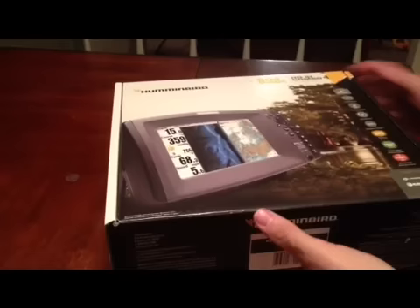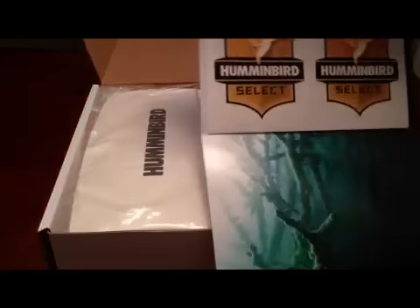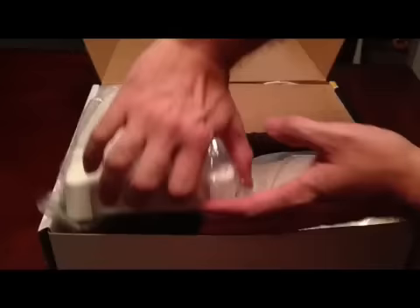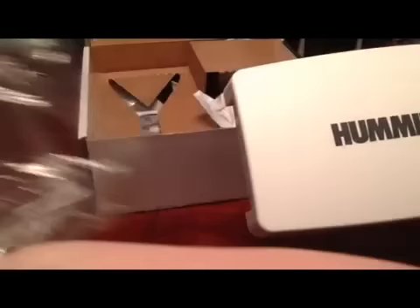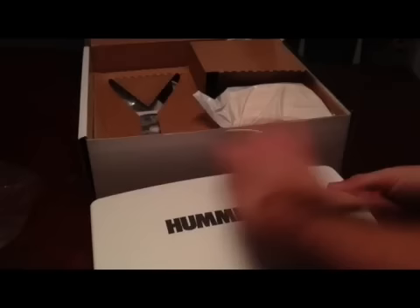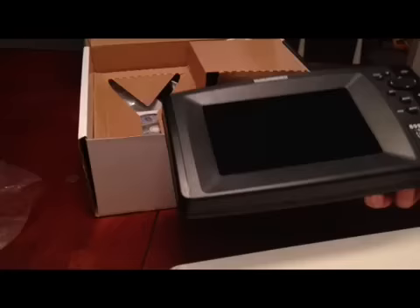I've already broke the seal here. Look at that — I've been selected by Hummingbird. Got some cool stickers: one for the boat, one for the truck. Basically, that's just saying they have a warranty on it and to call customer support. Here it is — this is what I've been waiting for. Got the nice cover, and there's the unit.